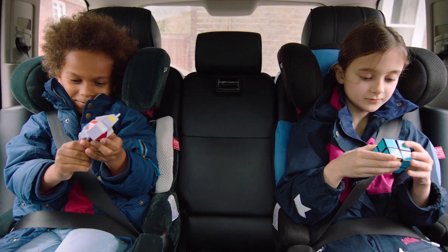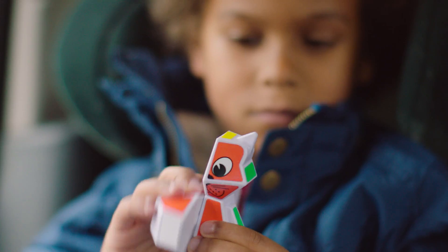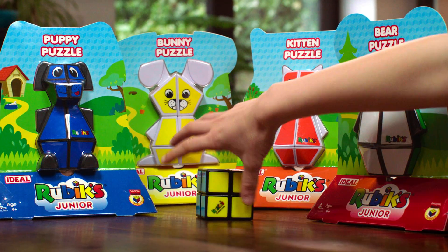The Rubik's Junior puzzles travel anywhere, in small pockets, keeping excitable thinkers learning on the go. Play smart. Collect all four Rubik's figures now.